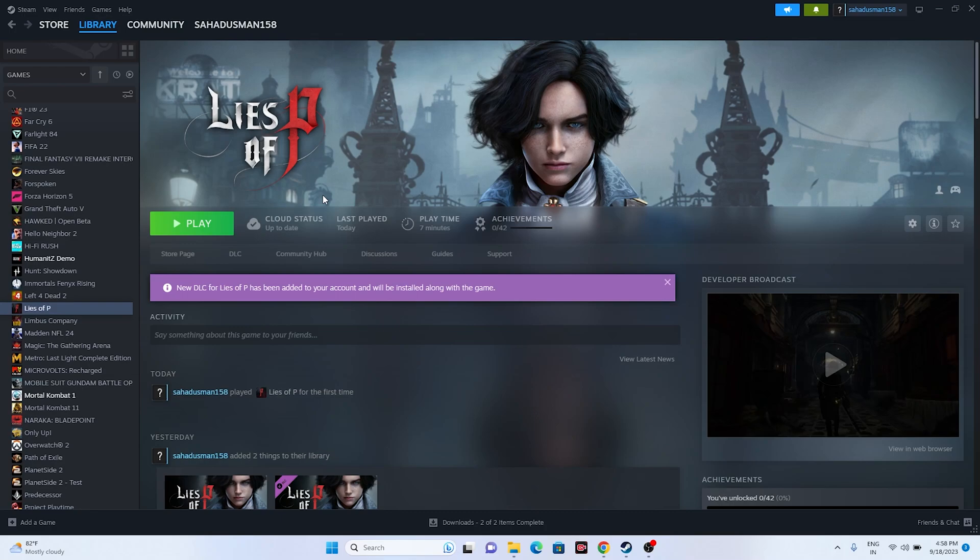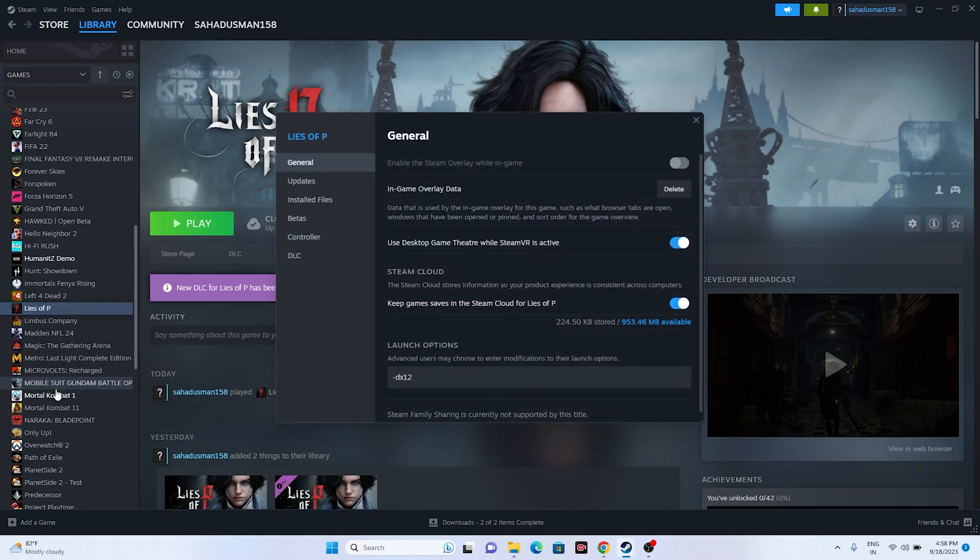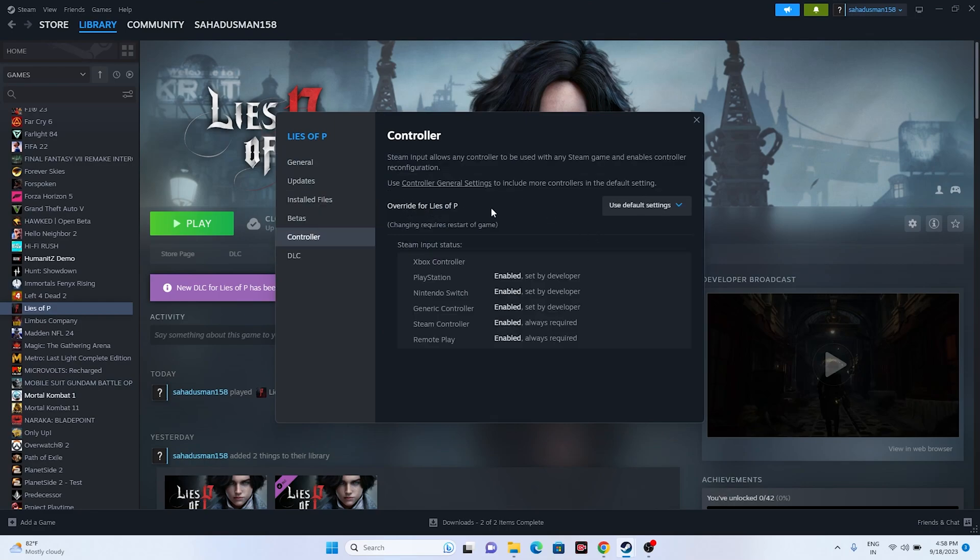The next fix is about disabling or enabling the Steam input. To do this, go to the game, right-click and go to Properties, then go to the Controller section. You can enable or disable the Steam input - if enabling the Steam input is not working, you can try disabling it, or try either one of the options.